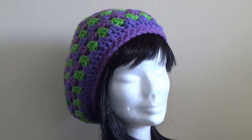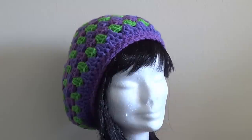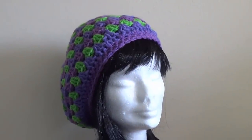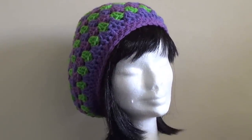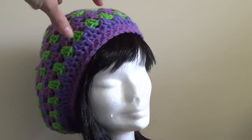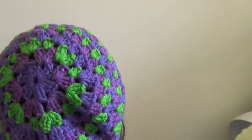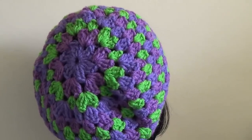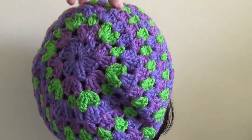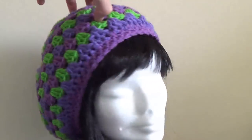G'day and welcome to another video. In today's lesson we're going to learn how to make this really cool granny stitch hat. If you use it with a worsted weight, an Arran or a 10 ply yarn it will become a slouchy. We've got the gorgeous colours on the back and these colours were picked because of a lady called Sue who loves purple and green, so she was my inspiration.